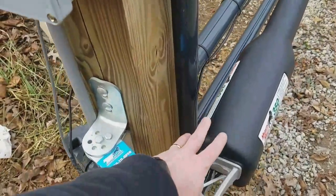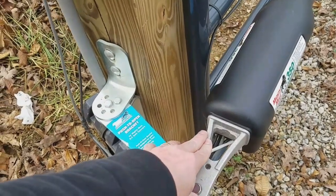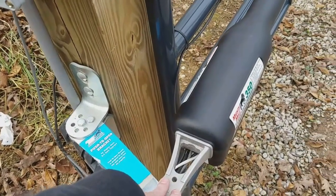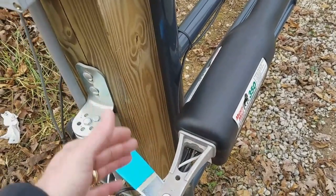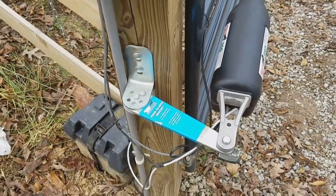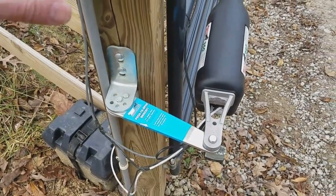Just like any other gate opener, this accepts a common/normally-open trigger — it just needs about a one-second pulse to complete the circuit. That will cycle the gate: if it's open it'll close, if it's closed it'll open, and if it's in the process of opening or closing it will stop it. It's a pretty common way to trigger the gate.